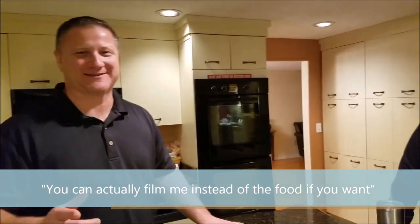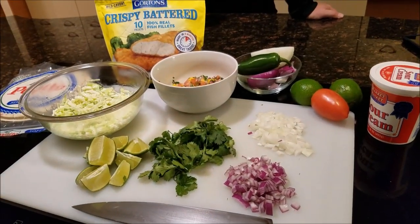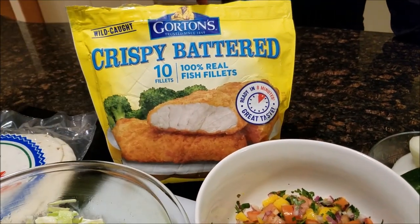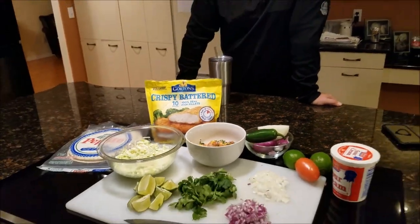Thanks for checking out the channel today, guys. I'm making lazy fish tacos — it doesn't get any lazier than this. Chris, why don't you take us through what we're cooking? We're cooking lazy fish tacos. Where did you get the fish? Nate went deep sea fishing in aisle 8 of the frozen food section. That's the fish we're using tonight. First time we've ever done this.